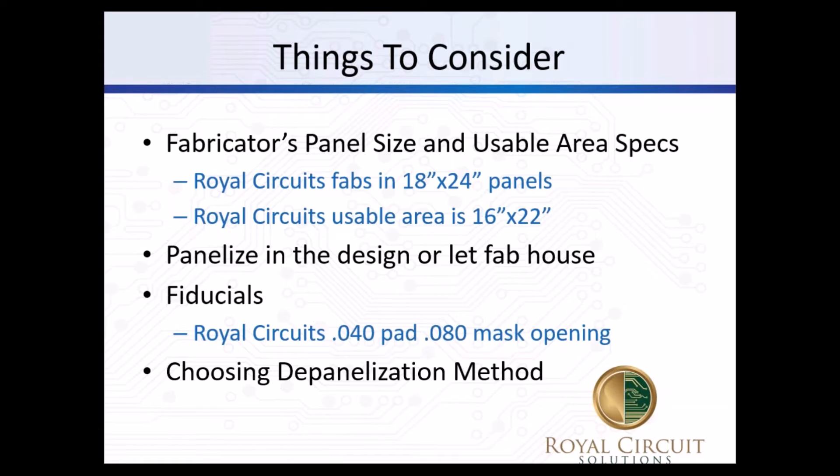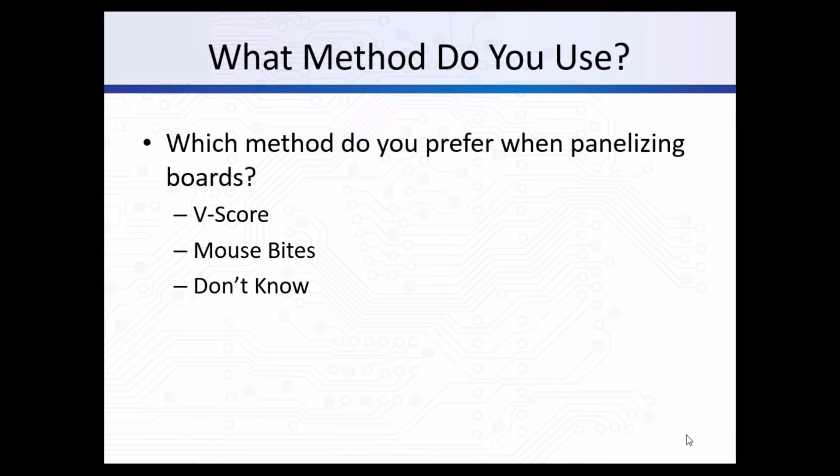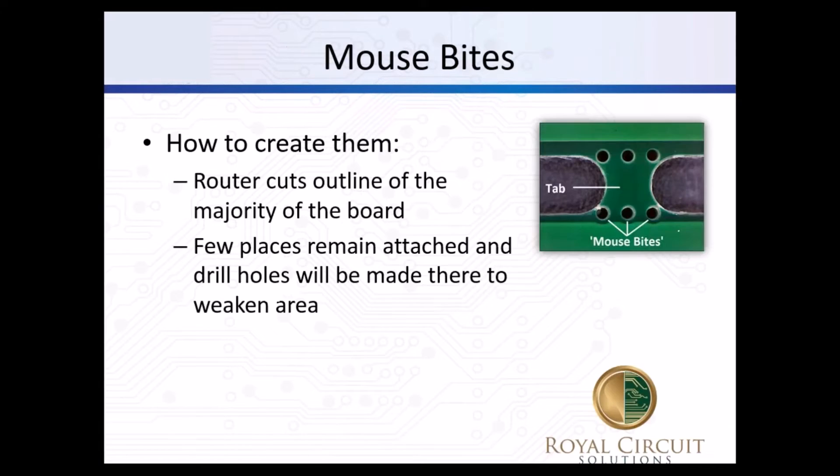The big decision is how to depanelize the board - in other words, take them apart. There are two methods to choose: either mouse bites, otherwise known as breakaway tabs with routing, or v-score, also called v-groove. Looking at the poll results, it looks like 47% use v-score and about 16% use mouse bites. Hopefully this will help those who don't know learn which they prefer and at least know the differences.